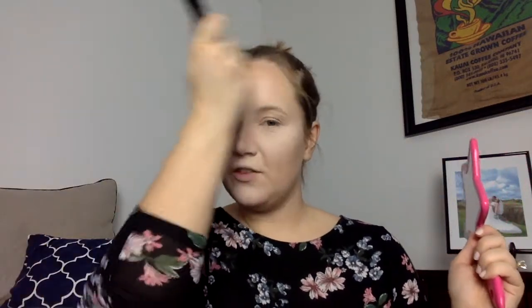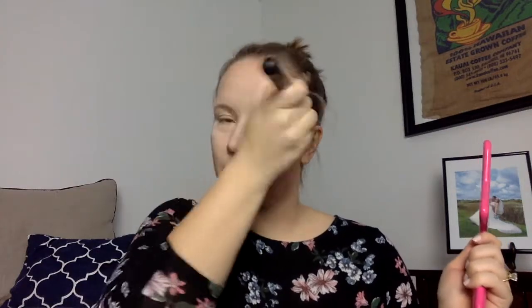Once we're done powdering the face, we are going to bronze the face. We are using the Hoola Bronzer by Benefit Cosmetics. Just take any kind of bronzer brush that you like, dab in, and just contour your face. In case you think you went a little wild with the bronzer, just take your fluffy powder brush and blend it in with your skin.